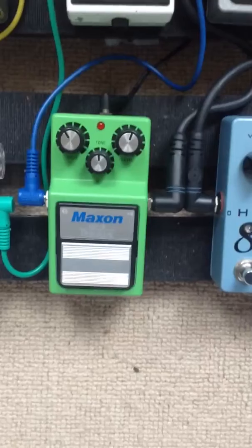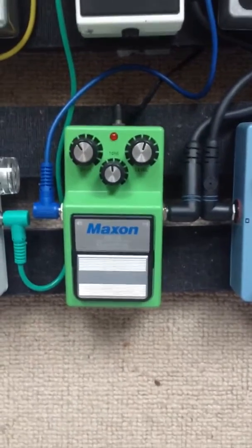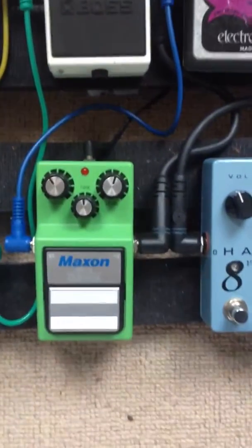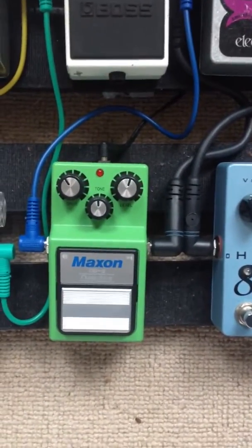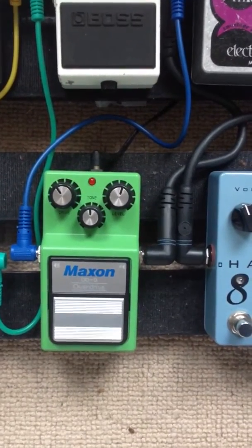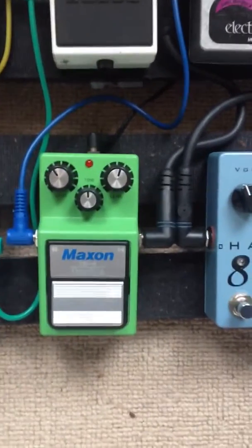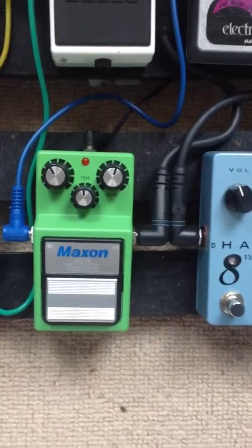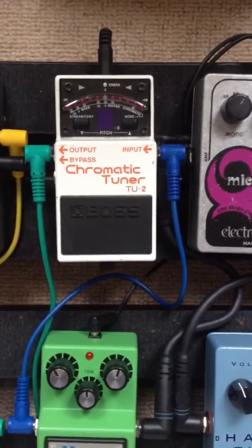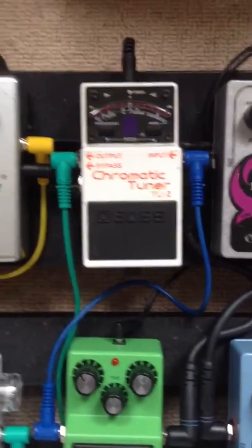Next is the Maxon OD9. I really like this tube screamer type pedal — I think it's better than the TS9 personally. There's a little bit more volume and gain, you've got a better tone, and it's true bypass if you're into that kind of thing. Next is a TU2 tuner by Boss — don't need to talk about that.